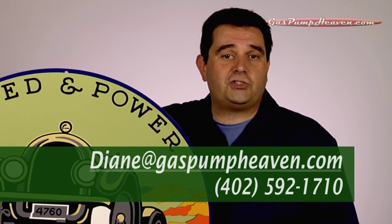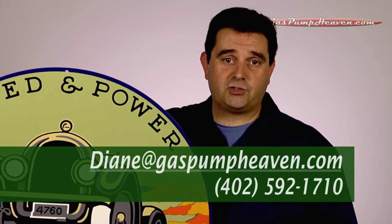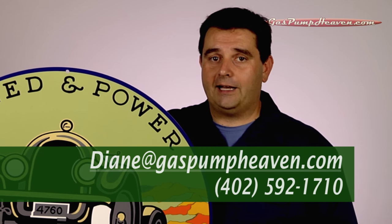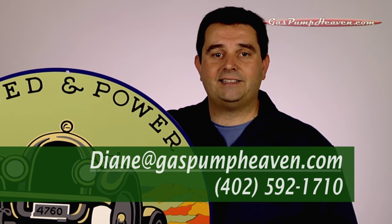For an in-depth view of any specific product that you'd like to see, you can send us an email request or you can just give us a call. Same goes if you have any questions on products or parts. You can send your emails to Diane at diane@gaspumpheaven.com, or call us at 402-592-1710.